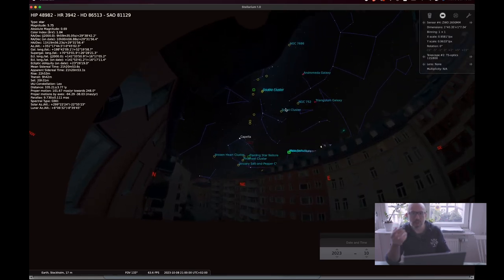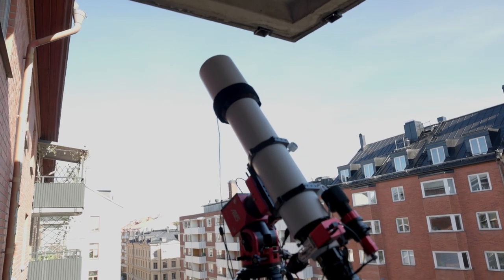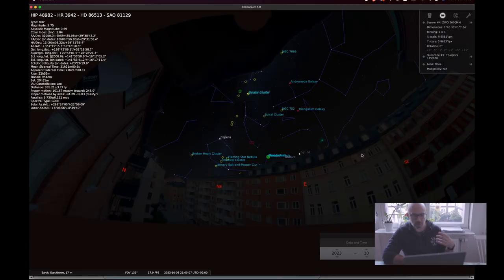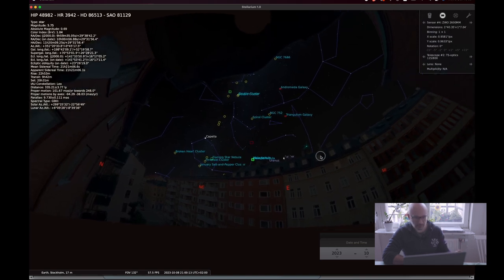Let's go find the target, set everything up, and go photograph something from my Bortle 8.7 area and see how this bad boy performs. I do have a limited view from my balcony, but I have set up Stellarium exactly the way I want it to show me a reasonable simulation of what my sky looks like from my balcony.